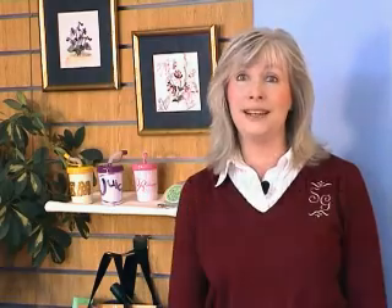So now that you've seen a little bit about what the 4D Monogram and Vision can do, stay tuned for a few quick examples of how these projects are made. I'll see you next time. Bye.